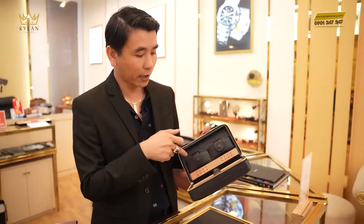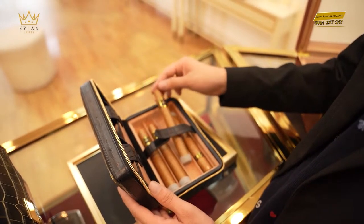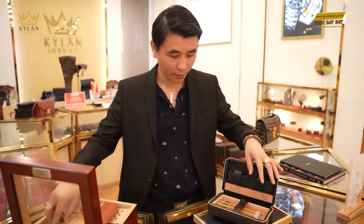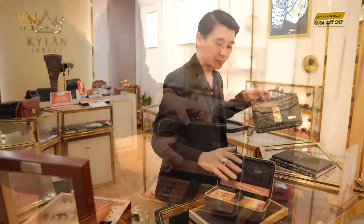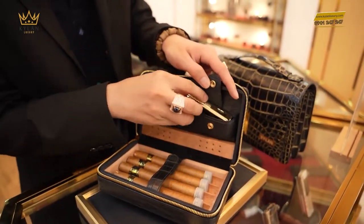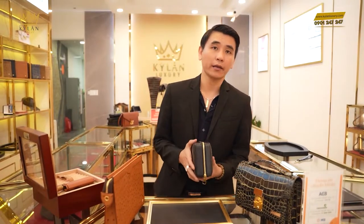Mình có thể để bật lửa hay là đồ cắt ở đây. Kỳ Lăng sẽ bỏ xì gà vào thử. Kỳ Lăng sẽ bỏ đồ cắt vào luôn. Khi mà chúng ta sử dụng hút xì gà mà không có một cái bóp, một cái túi đi đựng xì gà như thế này thì đó là một cái bất tiện.